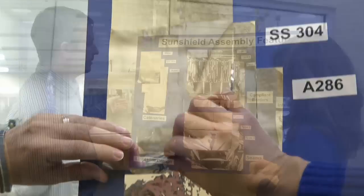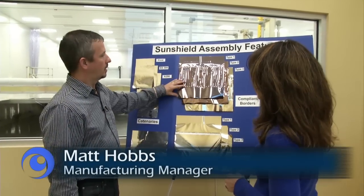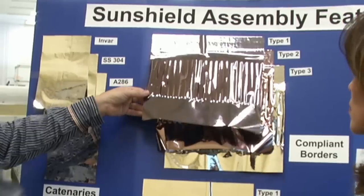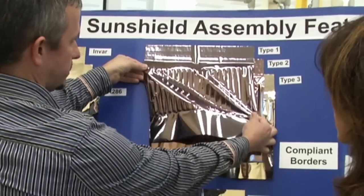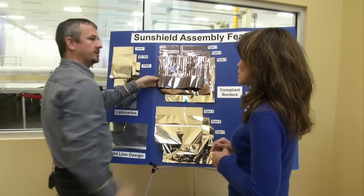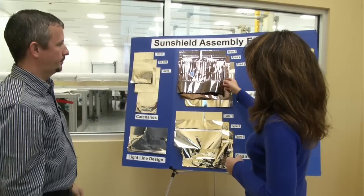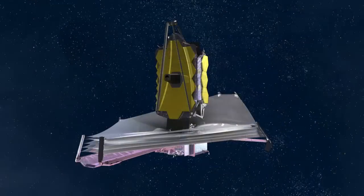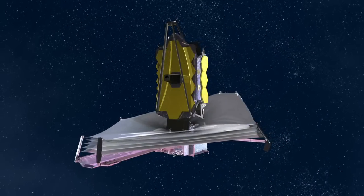Once we add the catenaries in, we come in and we put the compliant border into the actual Kapton material itself. It allows the membrane to move and still keep an inner shape that is flat and mirror-like. And you want that flat, mirror-like surface because we want it as flat as possible — we reflect more heat that way.